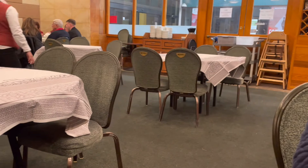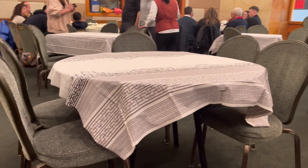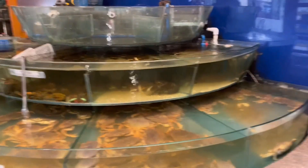Think weddings, engagement parties, anything like that. This is the reason why shark fin soup is so expensive — it is about a hundred US dollars.